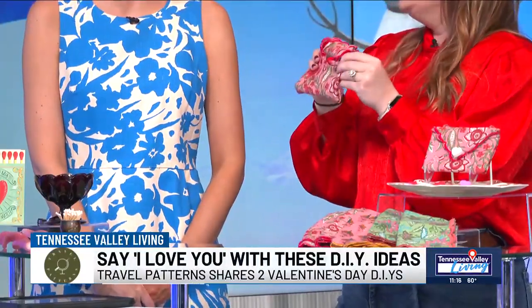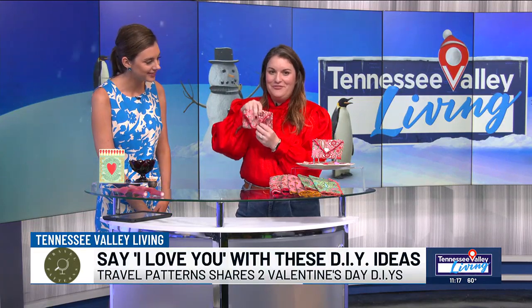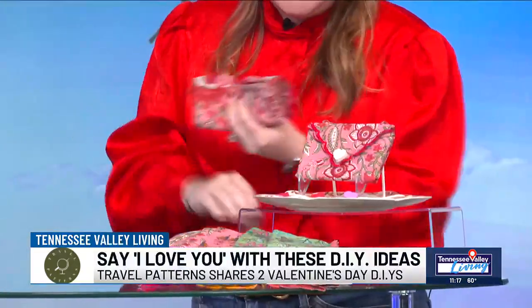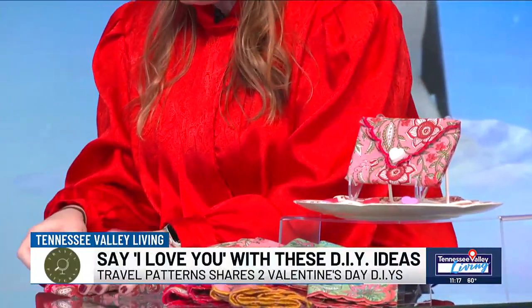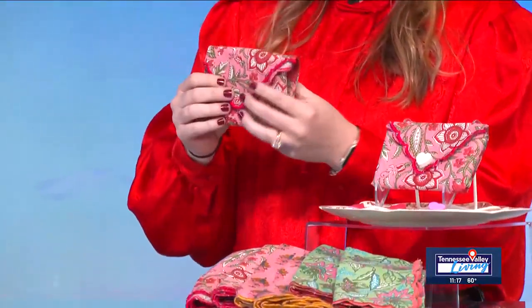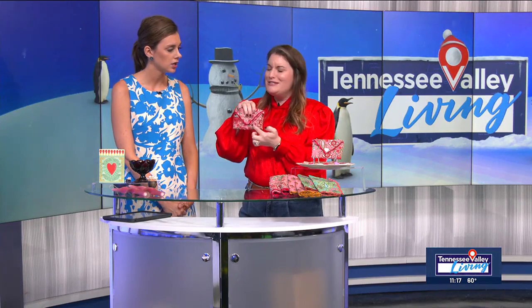It just came together in a matter of literally 14 seconds. Then you're just going to flip the flap over — it's a sweet little pouch you can tuck a handmade note right into. The thing that I love about this one with our hand block printed napkins from India is it has this embroidered scalloped edge detail, so it really feels like sweet little stationery. We have sets of four, hand block printed from India, and we have several different sets. You can get those at Travel Patterns.